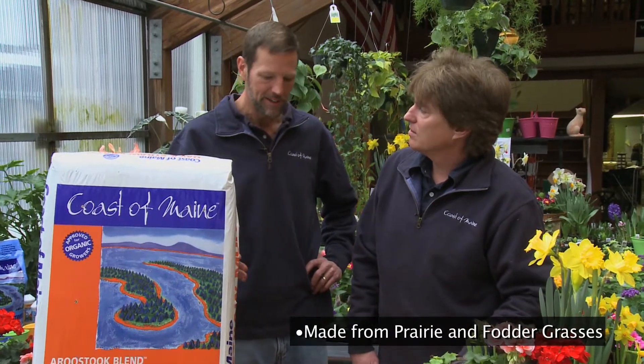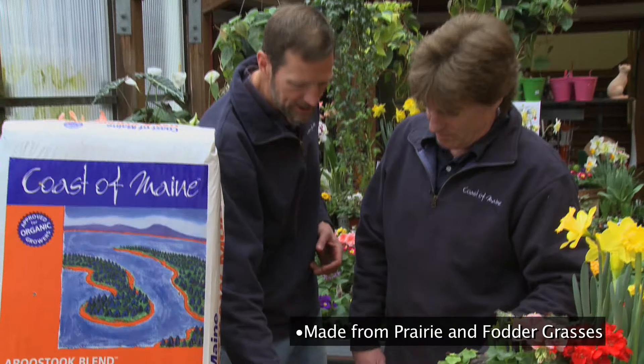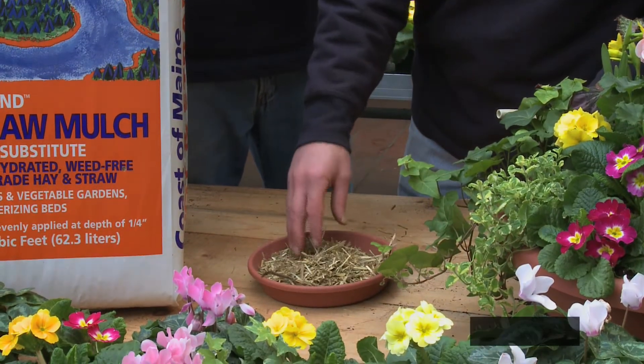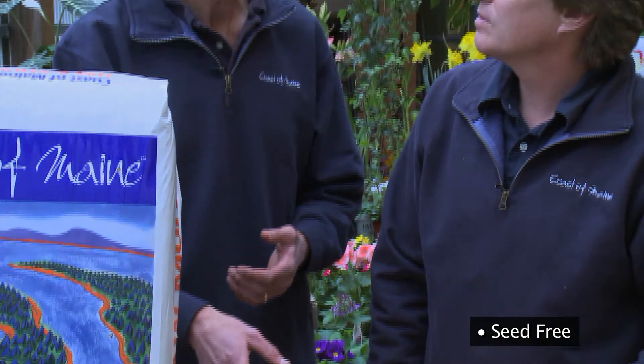What it's made of are basically prairie and fodder grasses. They're chopped up fine and then dehydrated at a high temperature. Although when you harvest grasses you're going to get some seed in there, for the uses that this is designed for you don't want those seeds to germinate — so that's why this is cooked, basically.